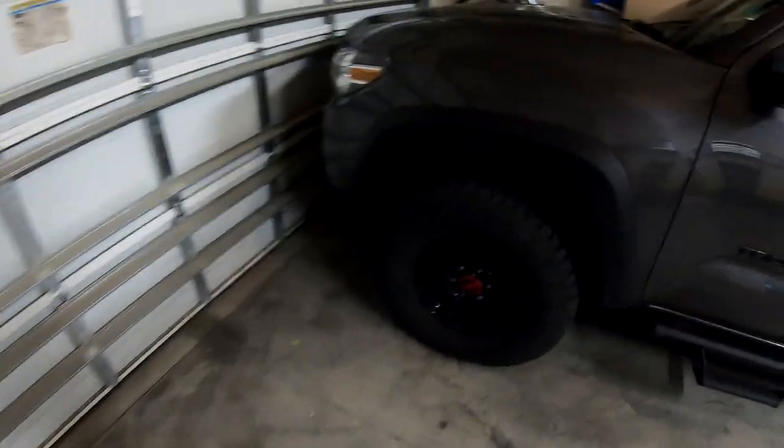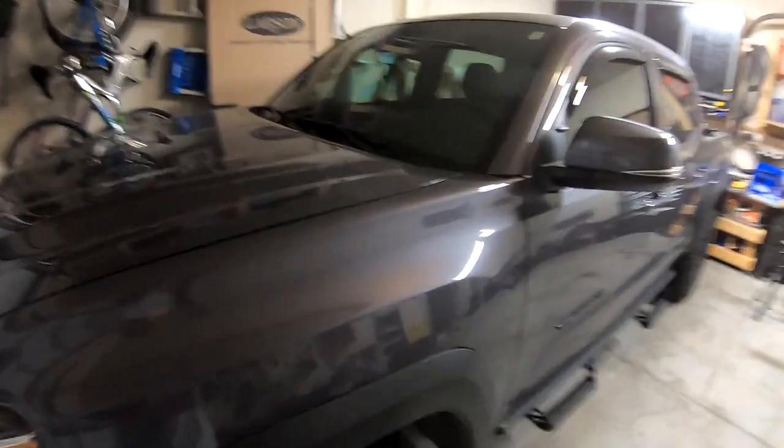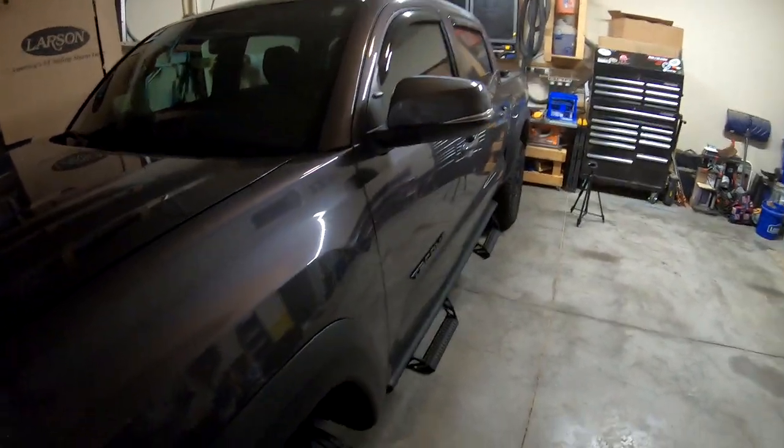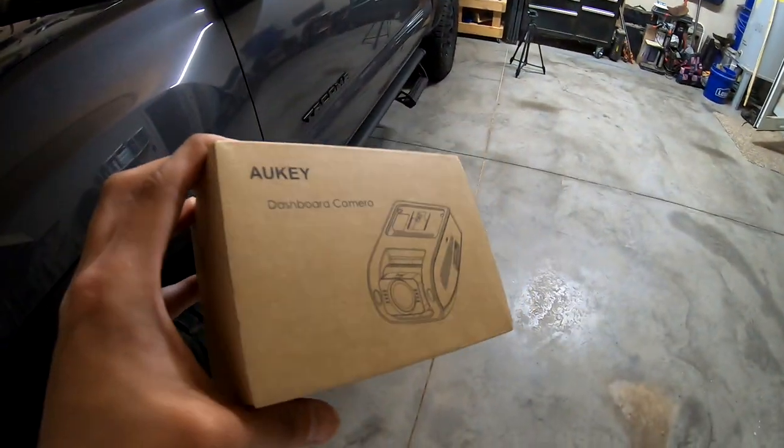The drivers on the road are pretty crazy these days, so the best thing you can really do to protect yourself is get one of these. It's a dash cam that I bought on Amazon. I want to have it mounted up here behind the rearview mirror.